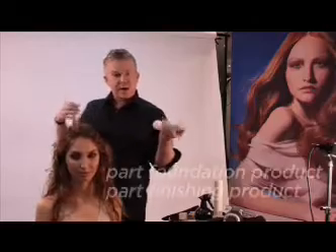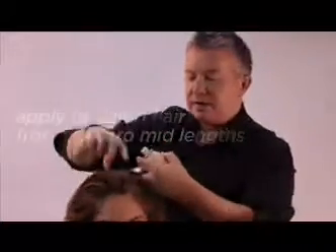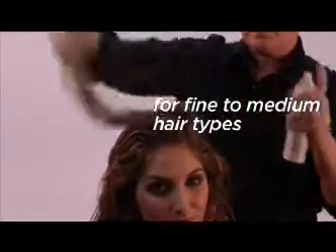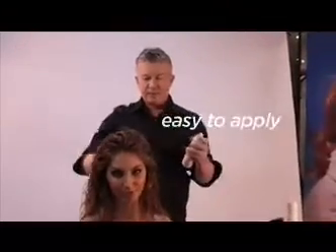Hair Resort is part foundation product and part finishing product. Spray into the roots then up and through the mid-lengths. I like to spray it onto damp hair and then dry the product in. It's very simple to use and really suited to finer heads of hair and longer heads of hair. Simply spray and you're done.